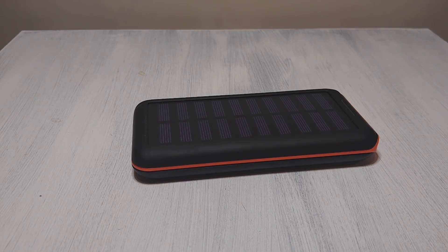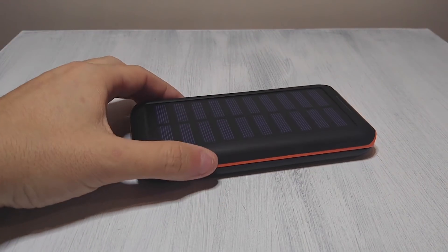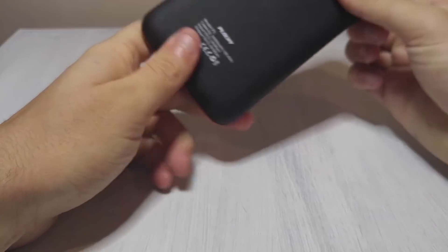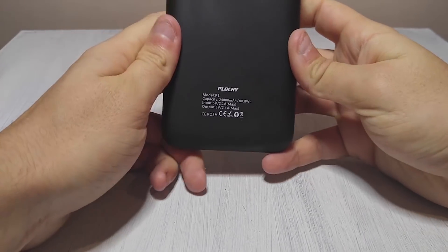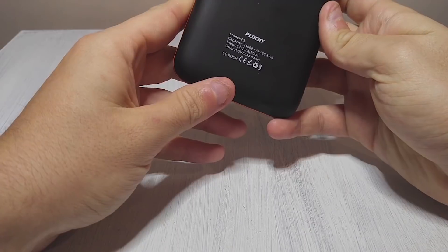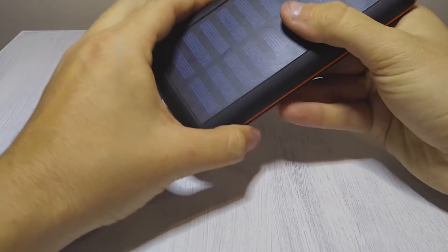Today's test subject is going to be this battery bank. I'm doing something a little different. I do a lot of review videos, but now I want to know what's inside this thing. I've got several of these battery banks of the cheaper brand. This one in particular is a Ploche. It's 24,000 milliamps, and I've used it for several days now — it is a good backup battery.